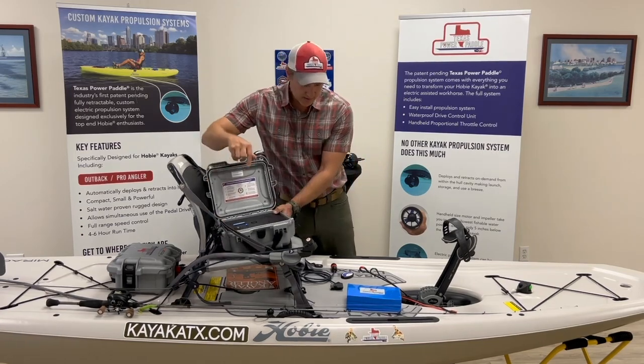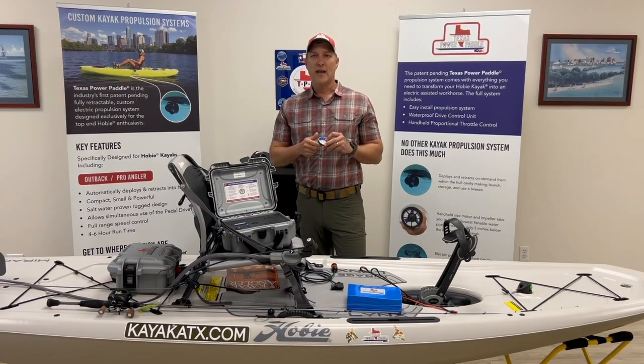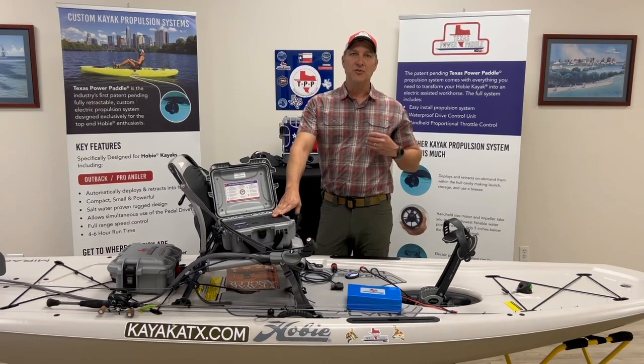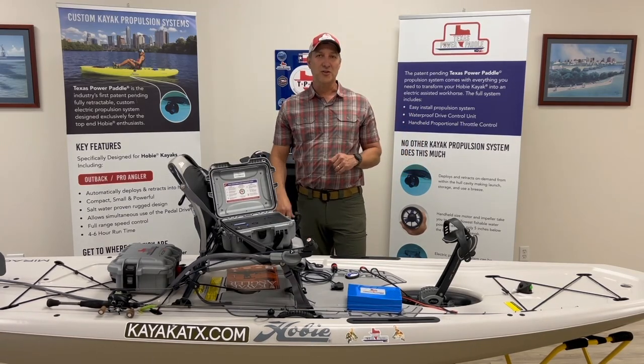This new system also has the ability to be upgraded with a remote. This remote is Bluetooth to the unit and allows you to control all the functions and features. If you like to stand up and fish, it's really convenient.